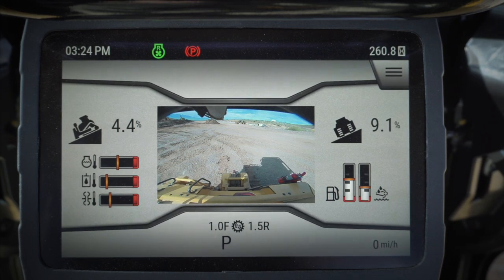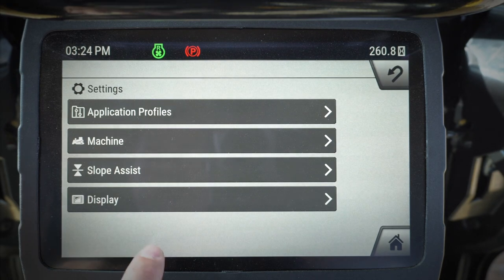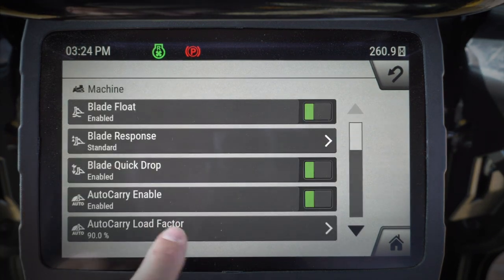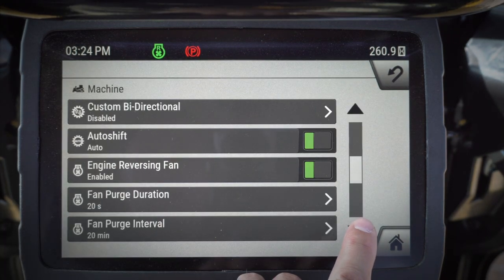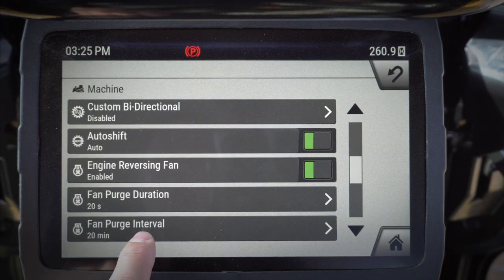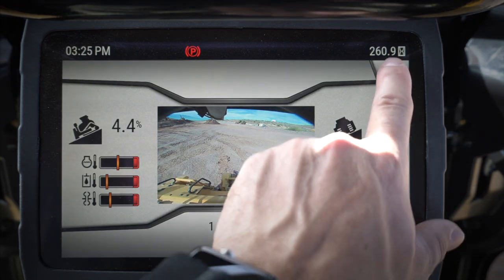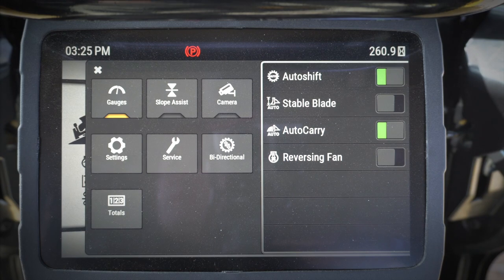It's going to reverse for 20 to 30 seconds and then go back to the standard forward speed. I can go into my settings and change the reversing fan duration as well as the interval. Right now, every 20 minutes it's going to run for 20 seconds. But if I see something come up on the side of the dozer, I can hit that reversing fan button and it'll go ahead and reverse to clean it off for me.